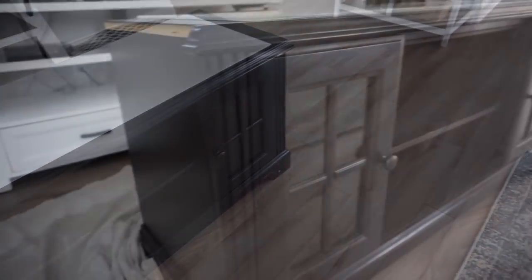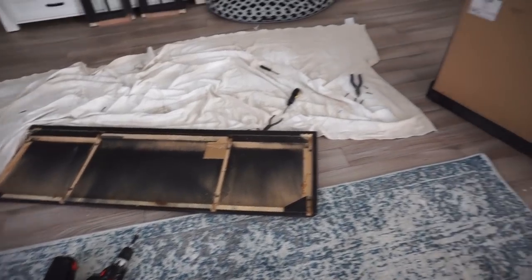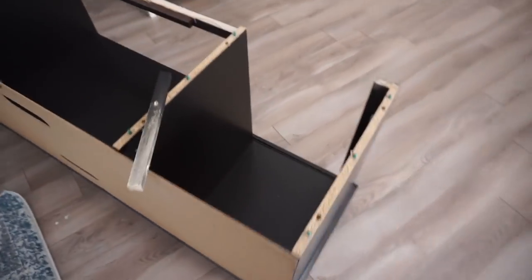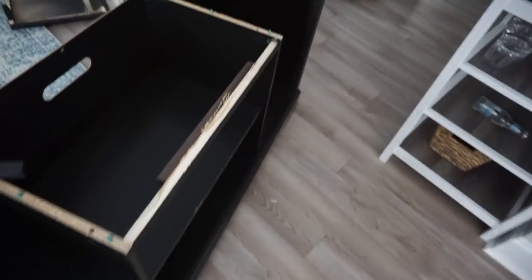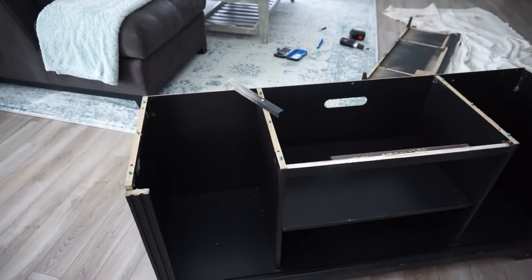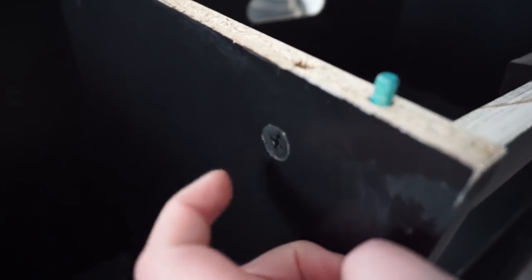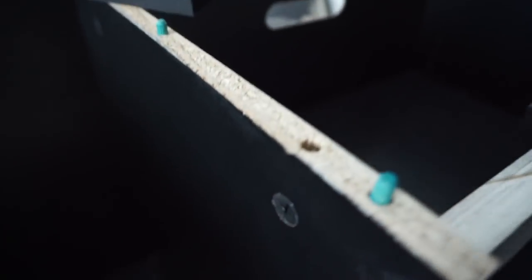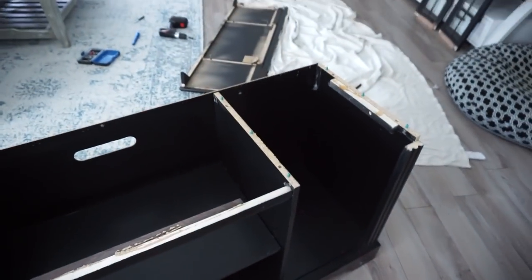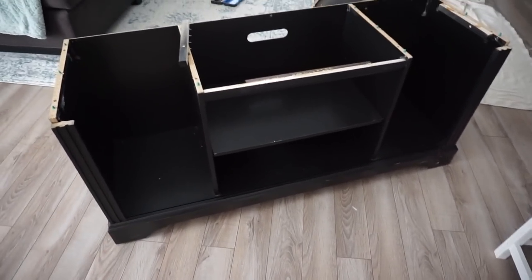So this is what the TV stand looked like before. Someone had just not taken very good care of it and there was nail polish kind of dumped all over it. Taking the top off — I thought it was just gonna be a couple screws but it was an experience. There were screws, there were staples, there were these little things — I don't know what they're called but you twist them and it locks the screw in there. There was a lot to do.